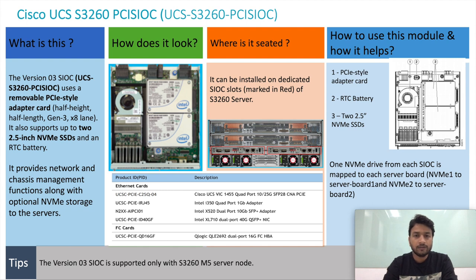The third-generation SiOC has a PCI slot and two additional slots for NVMe SSDs. The NVMe SSD installed on slot number one connects to server number one, and the NVMe SSD installed on slot number two connects to server number two. The PCI slot can be used to install one of the Ethernet cards or the FC card, which is mentioned in the spec sheet.